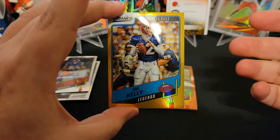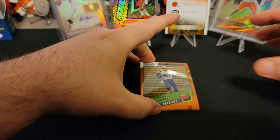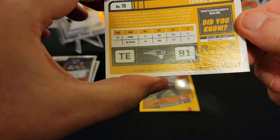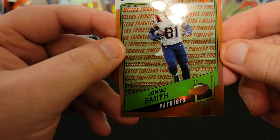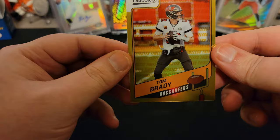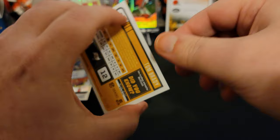We got an orange parallel of Jonnu Smith from the Patriots. And then the last card looks pretty good too. This one is numbered to 10 — so the bronze parallels are to 10 and the gold is to 60. But we got this guy — that's awesome. Obviously, for now, until we look at this last autograph, hit of the box. 55 out of 60.